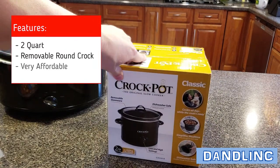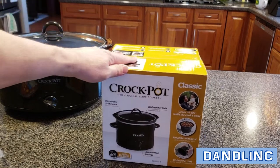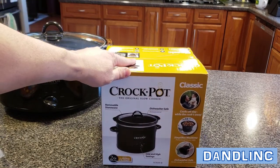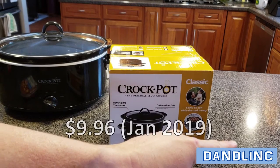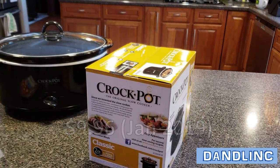These are incredibly affordable — typically around fifteen dollars. This one's a holiday sale for around ten or twelve, maybe even under ten. I'll put the actual price we paid right here at the bottom of the screen. Let's open this up and show you what it's good for.